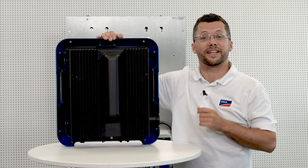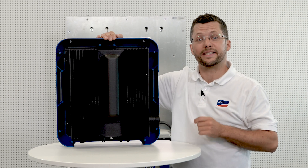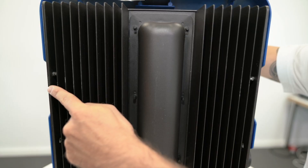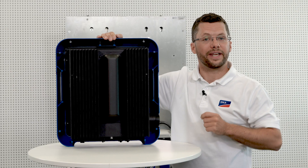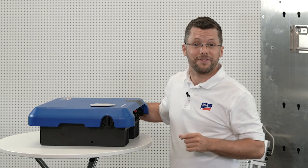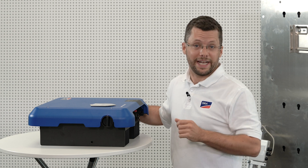On the rear side of the Sunny Tri-Power, there are two guide pins on the left and right, on the inside of the outer cooling fins, which are for hanging the inverter on the wall mounting bracket. Now I will show you how to hang the inverter onto the wall mounting bracket.